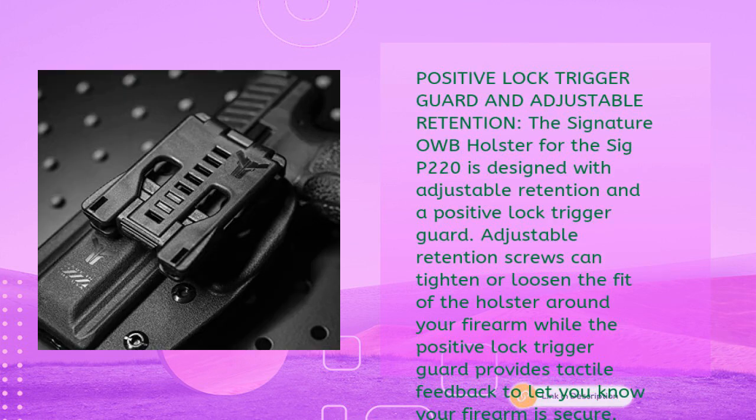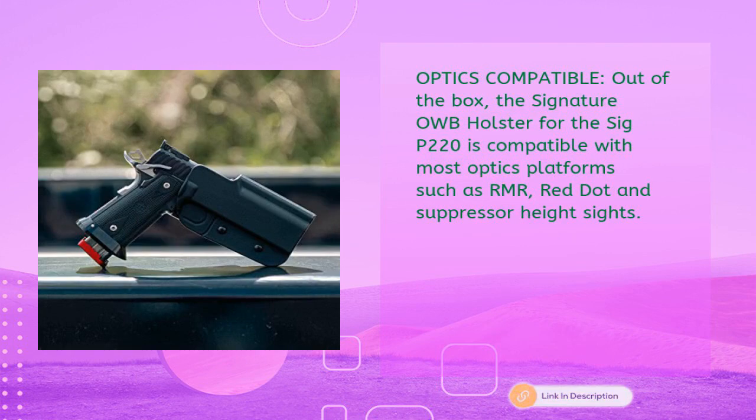The Signature OWB holster for the Sig P220 features adjustable retention and a positive lock trigger guard. Adjustable retention screws can tighten or loosen the fit around your firearm, while the positive lock trigger guard provides tactile feedback to confirm your firearm is secure. It is also compatible out of the box with most optics platforms such as RMR red dot and suppressor height sights.